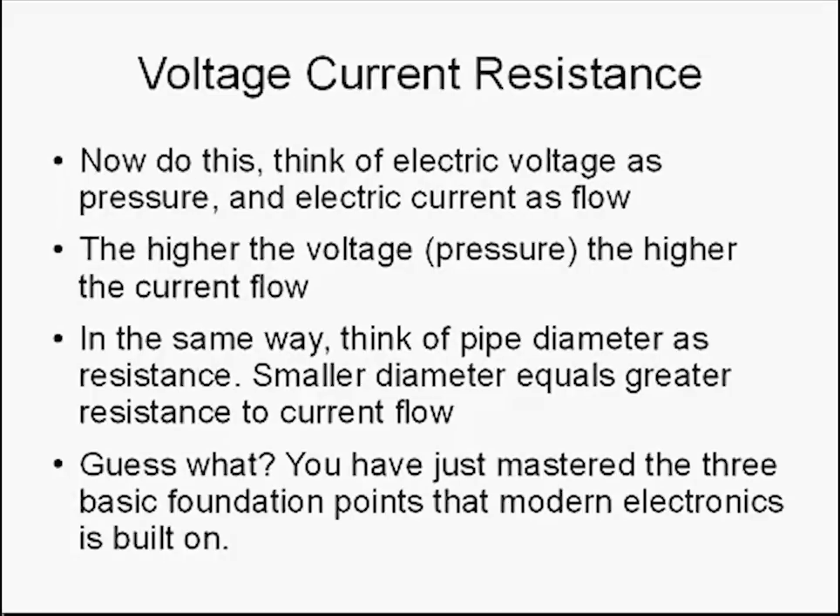Voltage, current, and resistance. Think of electric voltage as pressure and electric current as flow. The higher the voltage or pressure, the higher the current flow. In the same way, think of pipe diameter as resistance — the smaller diameter equals the greater resistance. Guess what? You have just mastered the three basic foundation points that modern electronics is built on.